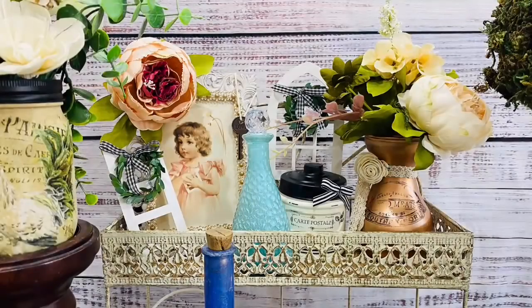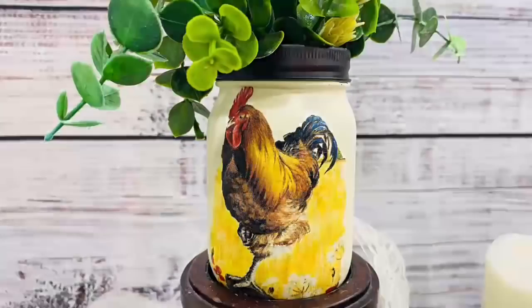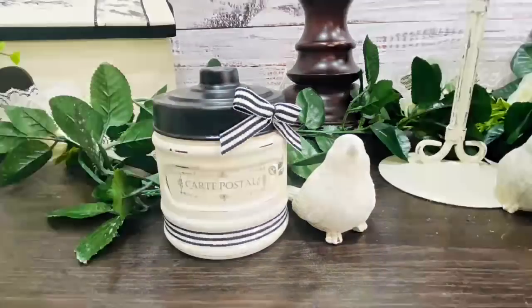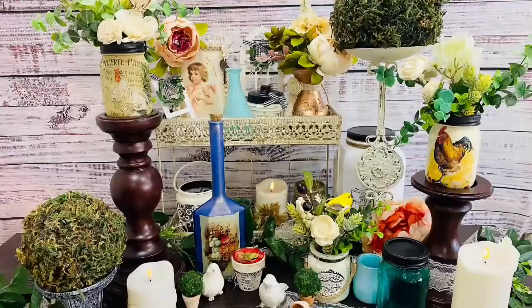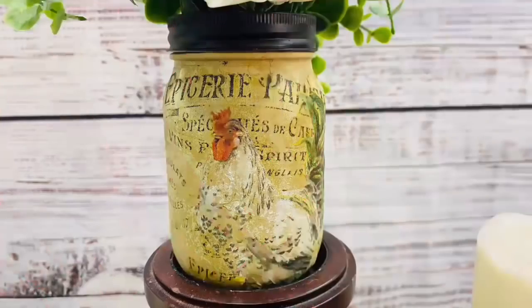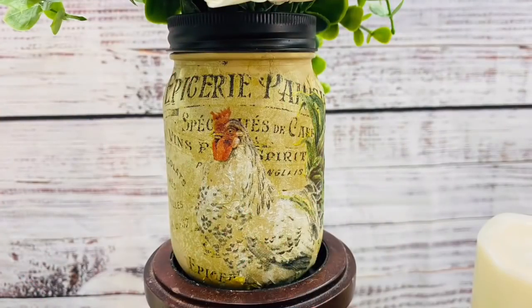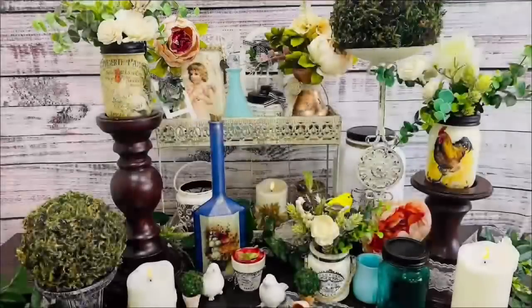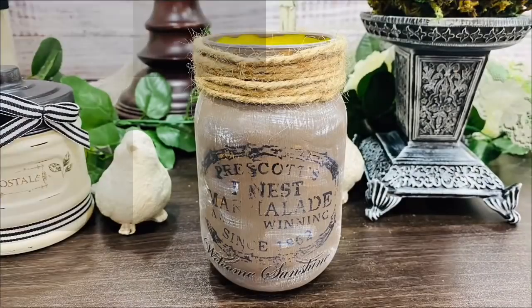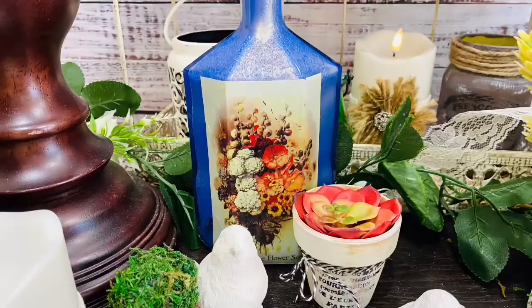Today I've got some beautiful French farmhouse decor for you. We are going to paint and stain some mason jars and find the very best technique to do that. We're going to decoupage and do all kinds of DIYs along the way. These are going to be beautiful for Valentine's Day — spring is going to be here before we know it, so let's jump right in.